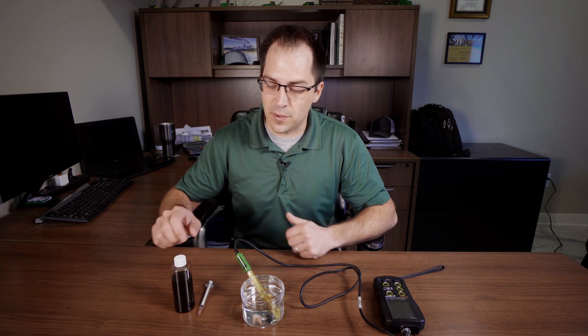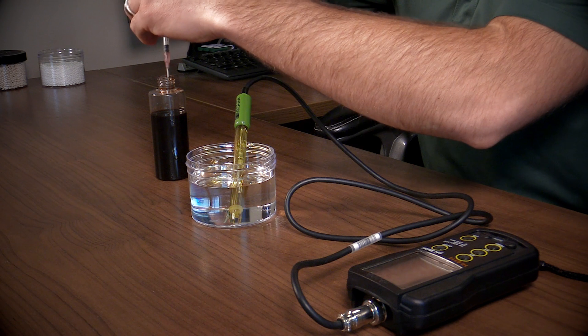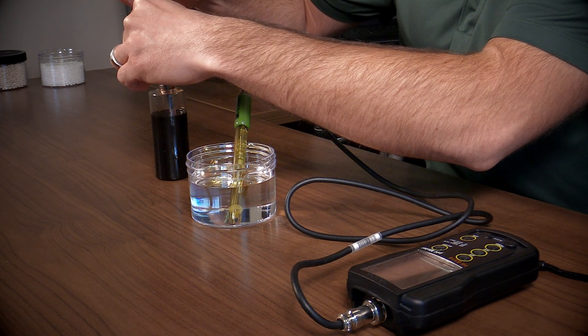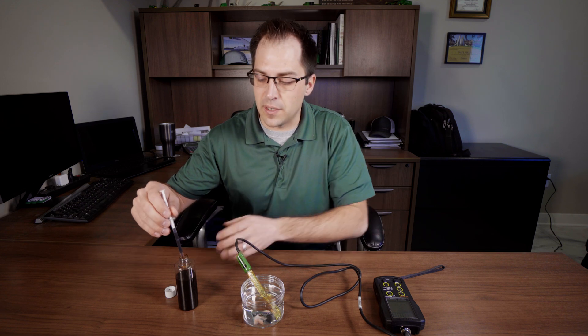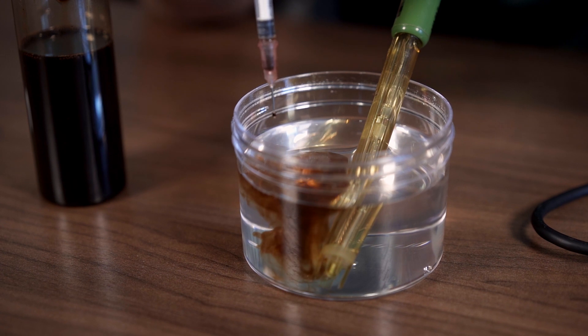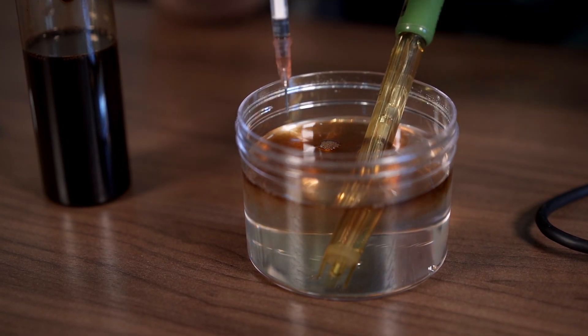We've got our UAN 28%. We're going to put in about 0.75 milliliters of C-Tain into the eight ounces of UAN solution, which is going to represent a use rate per acre of 6 ounces of C-Tain in 16 gallons of UAN.